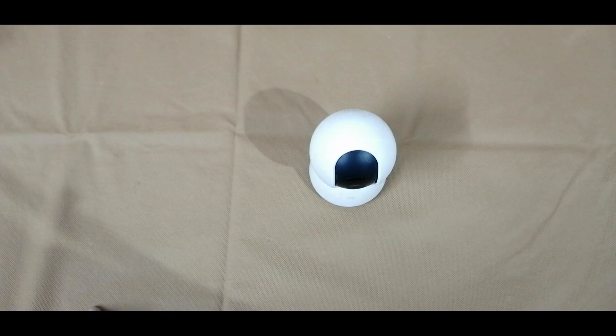In this video, I am going to show you how to configure MI Home Security Camera 360.